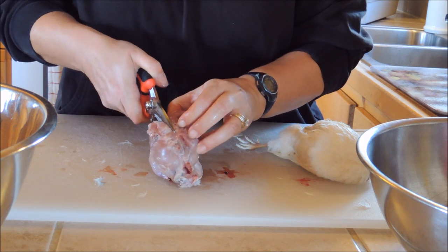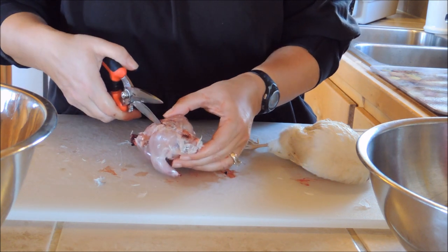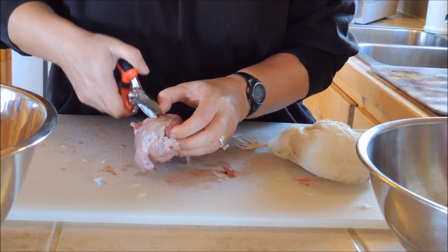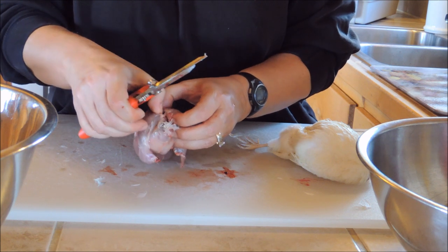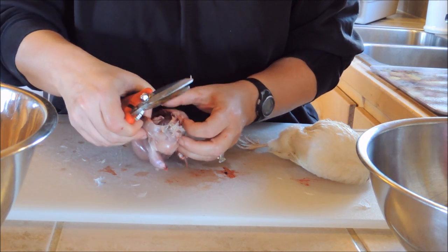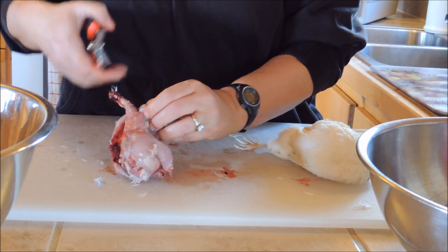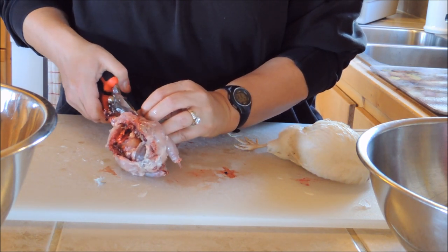I cut out the backbone, being careful not to puncture anything inside. I cut straight down one side of the backbone — you're not going to lose a lot of meat removing the backbone. Go all the way down to the tailbone and once you do that, snip all the way through, then everything inside can come out. It's really super easy — just go down both sides.